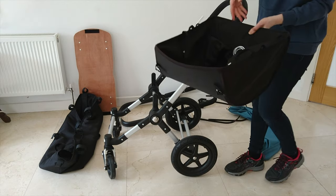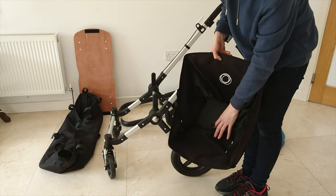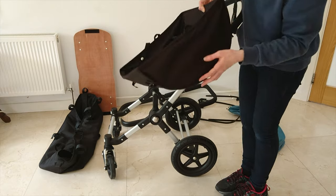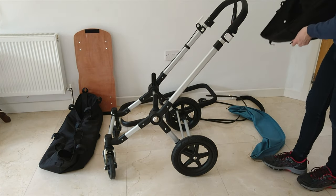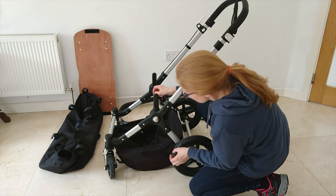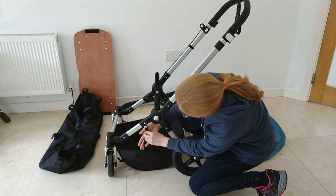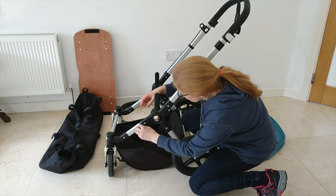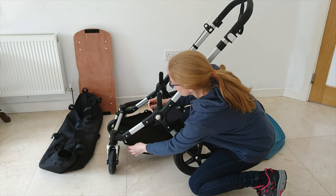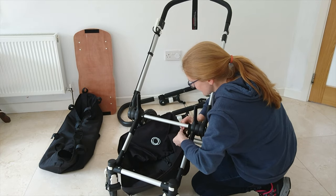Next, you're going to get your basket. You'll notice that the basket has two sides — one side has a logo and one side has no logo. The side with the logo faces at the back. You slide it in from the back — it's the simplest way. Here you'll see that you have these cords. You simply lift this up, place it over the black bar here, and snap it through.